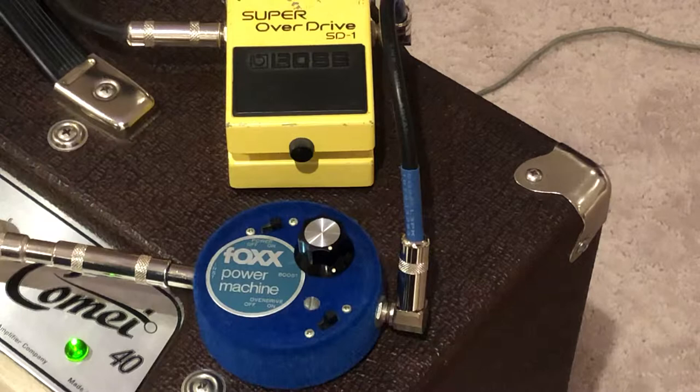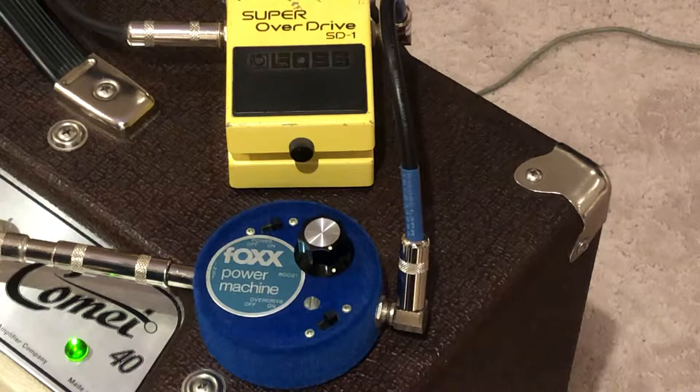I'm also really close to a radio station — just two blocks away — so that's what you're hearing there. That's on the neck pickup.